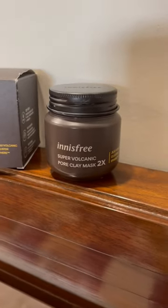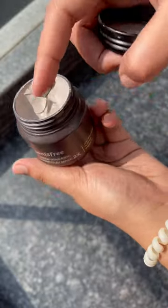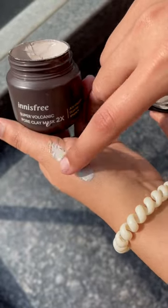Hey guys, so let's apply this face mask from Innisfree. It's a super volcanic pore clay mask. Its texture was very good with good packaging, and it was very easily spread.